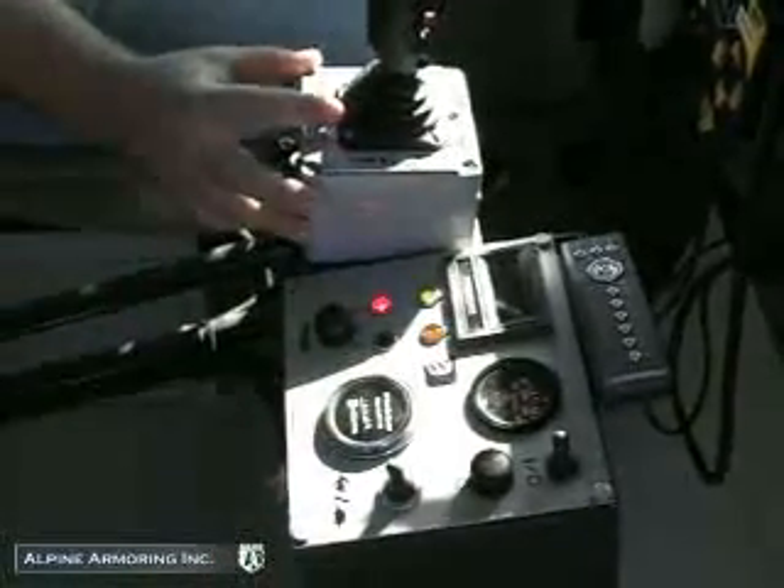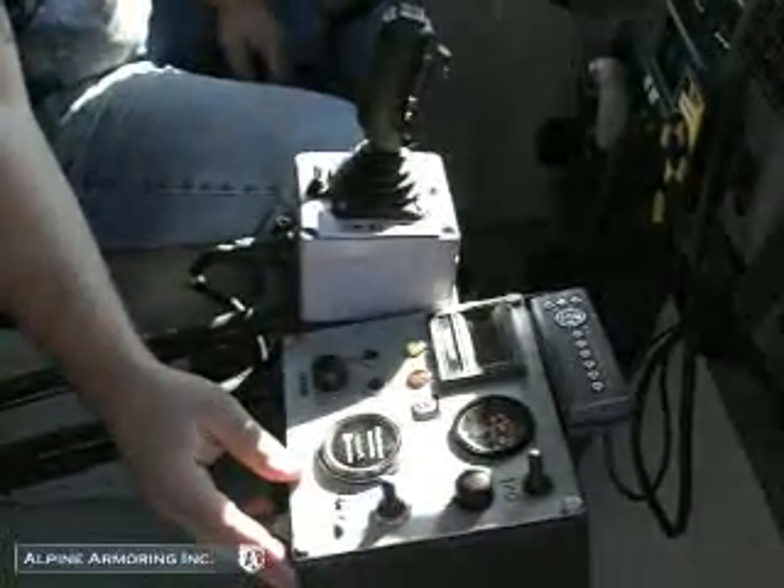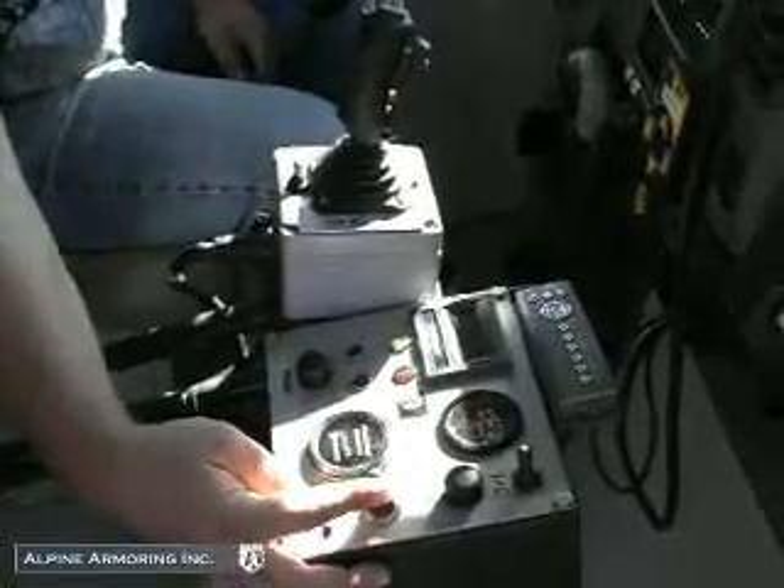Power on. Make sure our idle speed is low, open our valve, start our engine. Idle speed high, get our pressure.